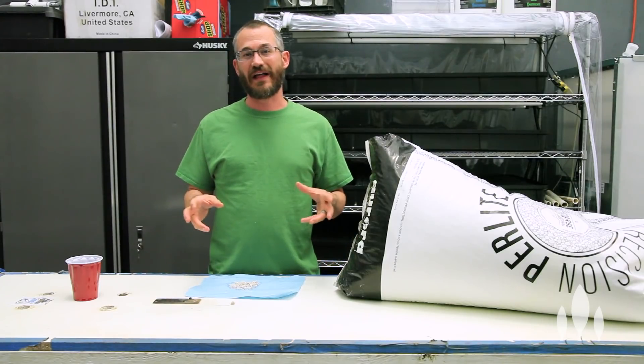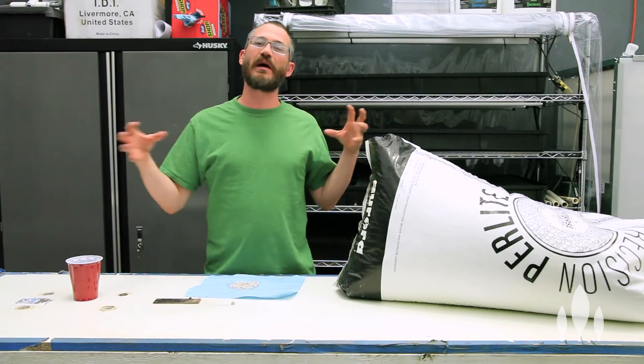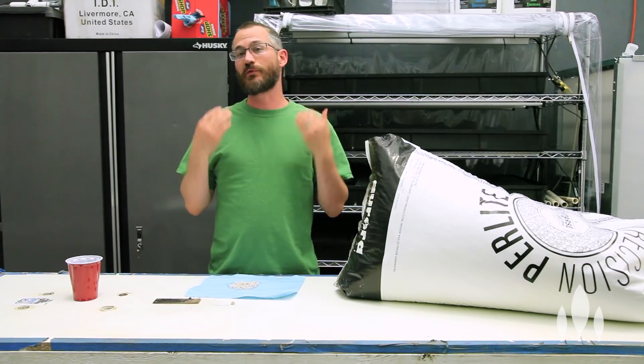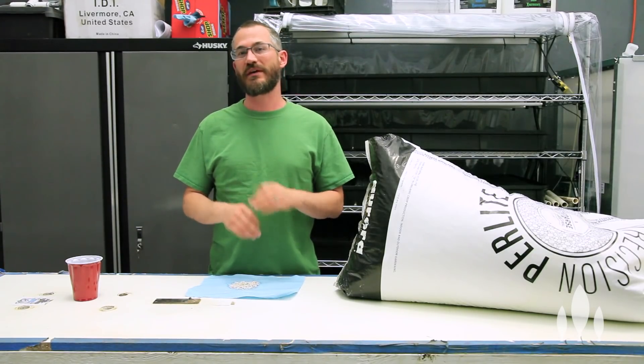Perlite is volcanic glass. It's mined, and then they heat it up in a kiln, which causes it to pop up like popcorn. What this does is make it really lightweight, but at the same time gives it a lot of air holding capacity. So when you're mixing it into your mixes — your soil — or using it for hydroponic production, you know there's going to be a lot of oxygen in your root zone.